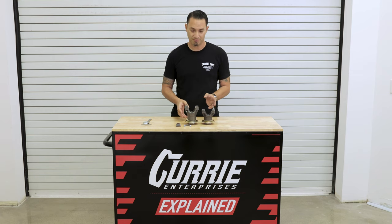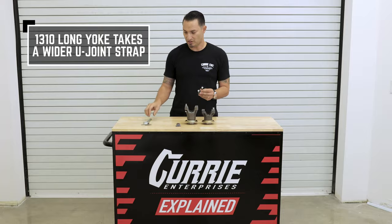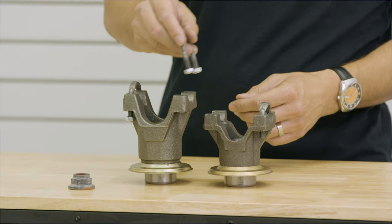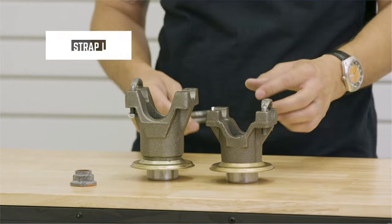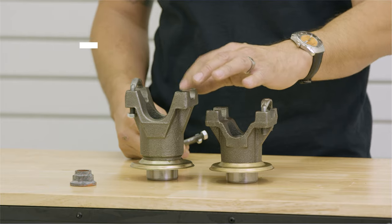When you're talking about the 1310 long yoke and the 1310 short yoke, the 1310 long yoke actually takes a wider U-joint strap than what the 1310 short does, so this won't fit here on a 1310 short. This is going to measure 1.3 inches from center to center, and the 1310 long is going to measure 1.5.